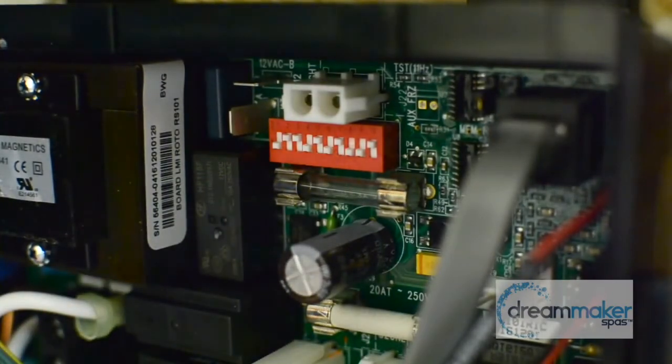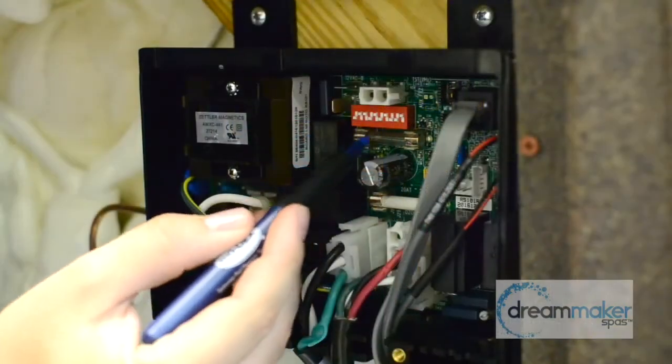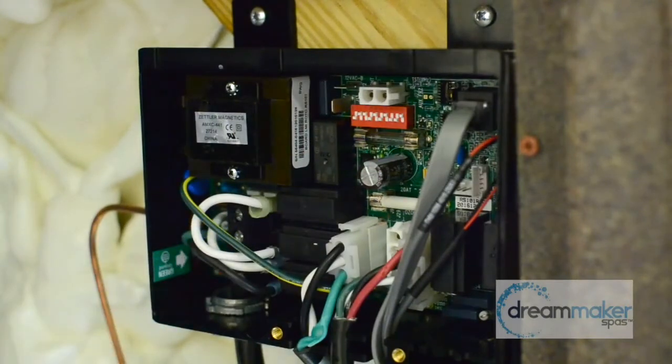All we're looking for is dip switch number 7. Use a pin, press it up, and then just plug the spa back into the wall. What we did is we turned the spa to standard mode only.